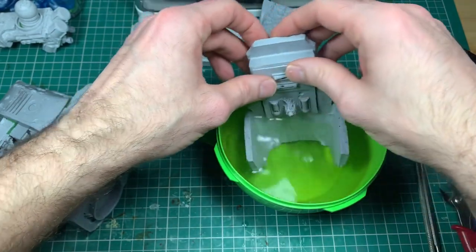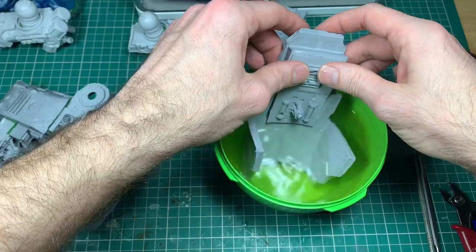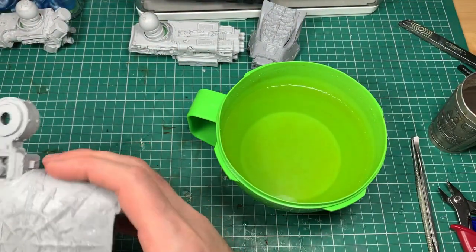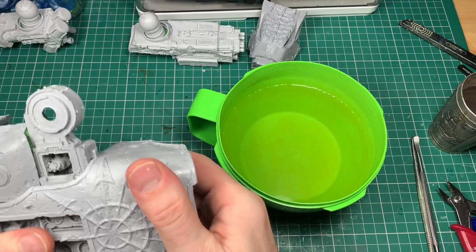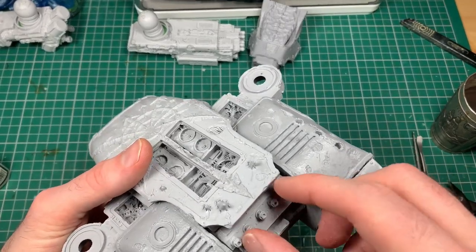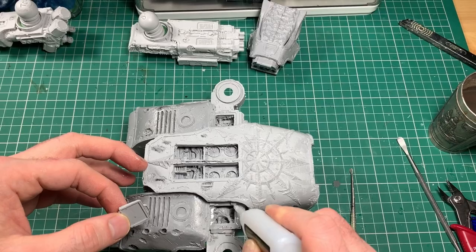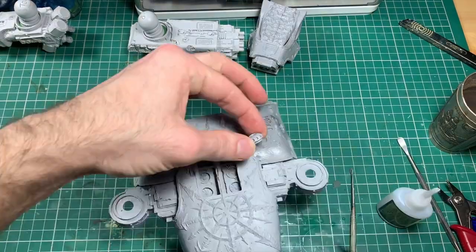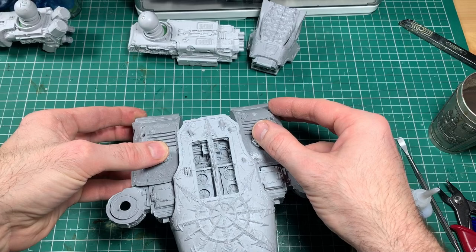Now talking about the top carapace — I mentioned before how the carapace doesn't contact fully, and also how I broke the head carapace. Here's how to not do that. This is freshly boiled water, and I'm dropping the two wings of the carapace into that water for about 30 seconds. That makes them super flexible, so then I'm bending and molding them around the hull of the torso so all the points contact. It's a simple step that makes the model look an awful lot better and ensures the resin Forge World kit is straight. Be careful — it's boiling water.